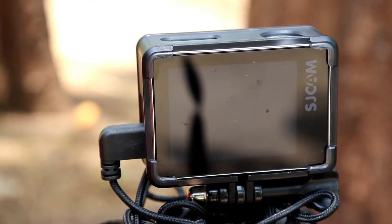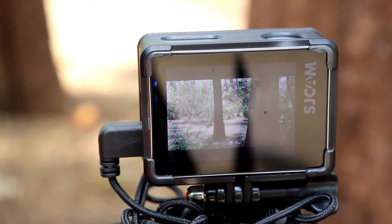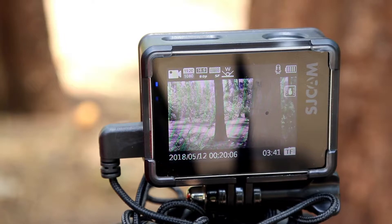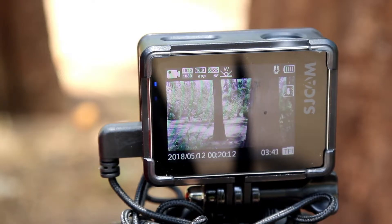This camera supports up to a 128GB memory card. The SJCAM 7 Star is on and the settings I use are: 1080p, 60 frames per second, Super Fine mode, and wide angle. This wide angle is also very good, so when you vlog you'll have a very fun vlogging experience.